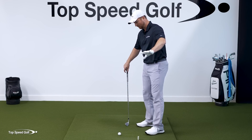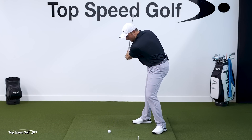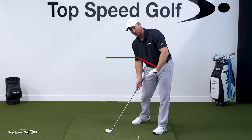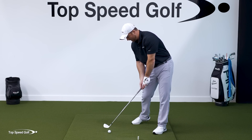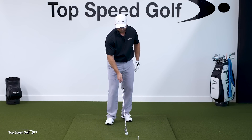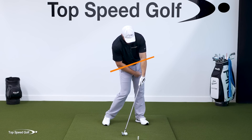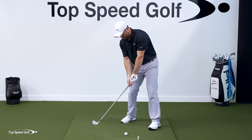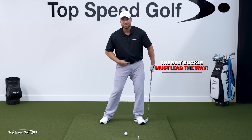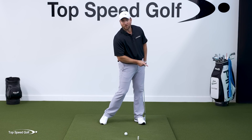That's easy to see from this angle. When I come to impact, because the lower body is opening up, look how my belt buckle is facing this direction — and my hands are well behind that, on the right side. My hands are actually in front of my right leg at impact. It may not look like that because the hips are open, but as I get to contact and my hips open out of the way, my hands look like they're in front of my left leg, but in reality they're in front of my right leg.